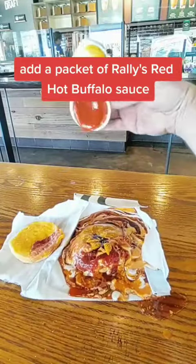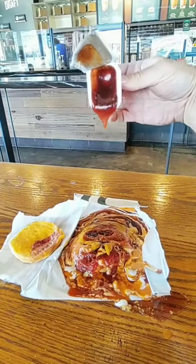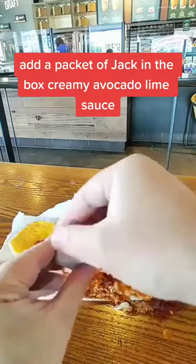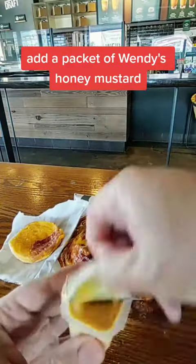Add a packet of Raleigh's red hot buffalo sauce. Add a packet of Burger King barbecue sauce. Add a packet of Jack in the Box creamy avocado lime sauce. Add a packet of Wendy's honey mustard.